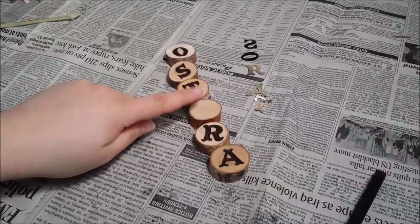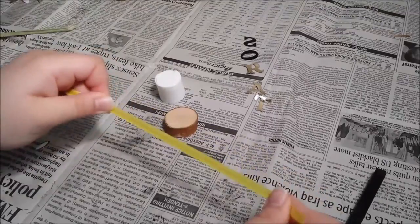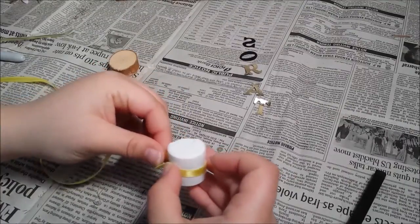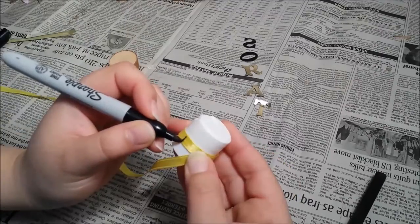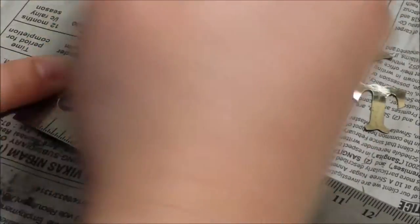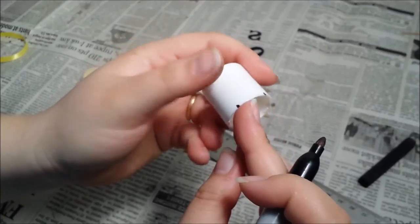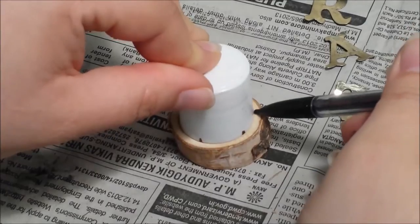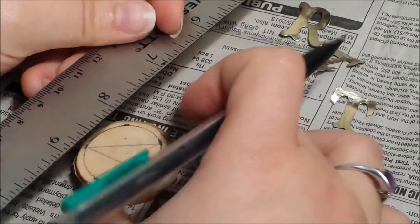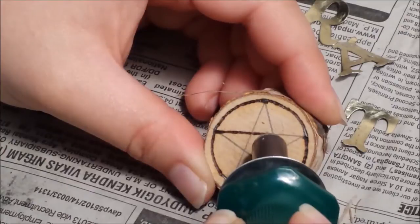To spice things up a bit, I made one of the A's a pentacle. For this part, I used a cap to a travel bottle that fit on my wood chip, some ribbon, a marker, and a ruler. I wrapped the ribbon around the bottle cap and marked the end, then cut it, leaving me with a piece of ribbon that is the circumference of the circle. I used the metric side of my ruler to measure it, divided that number by 5, and marked the ribbon equally, giving me the location of where all my points meet. I transferred those markings to my bottle cap, traced them onto my wood chip, and then connected the dots with my ruler.